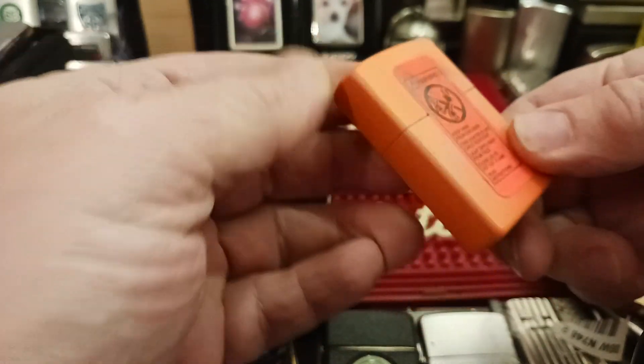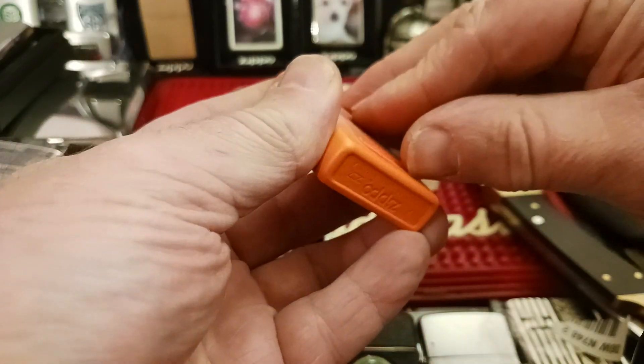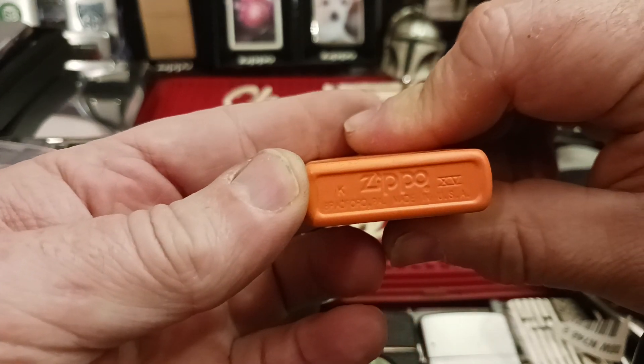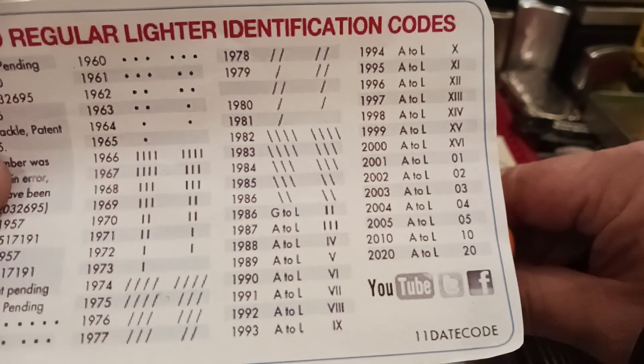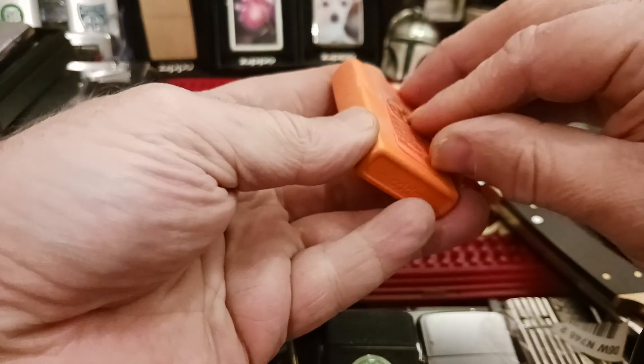It's definitely an orange mat. Look how dirty that is — I bet you that's all flint dust. It is a K, so December of XV. XV is 1999, so December 1999.